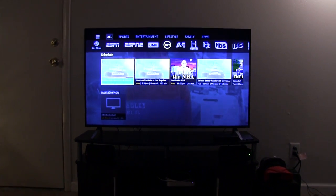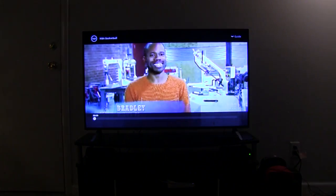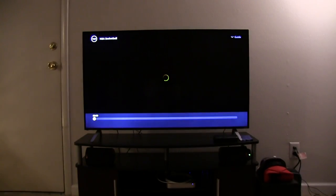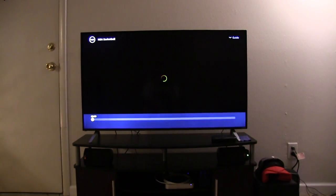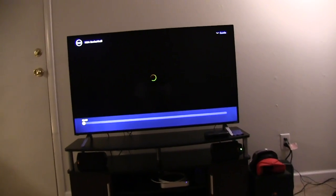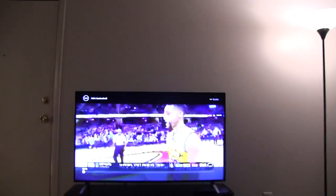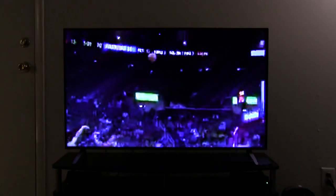That came up mighty quick — maybe it's finally remembering something. Okay, let's watch it. I should be able to watch it in a matter of seconds: five, four, three, two, one. Terrible quality — the stutter's way worse than any other Sling TV app on any other device I've tried, including the Mac Mini and the iOS devices.